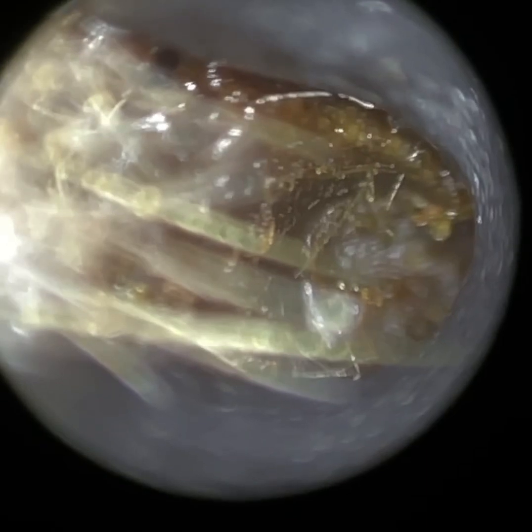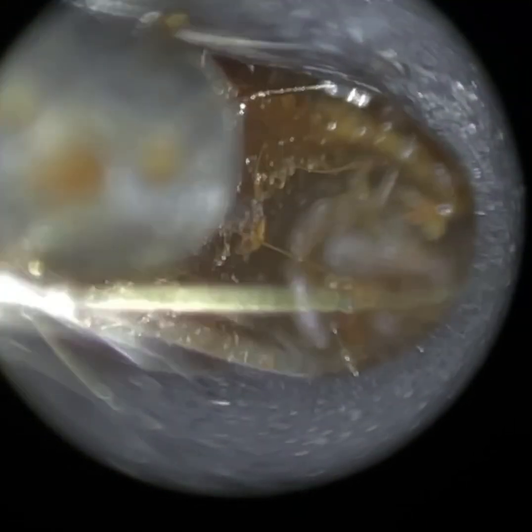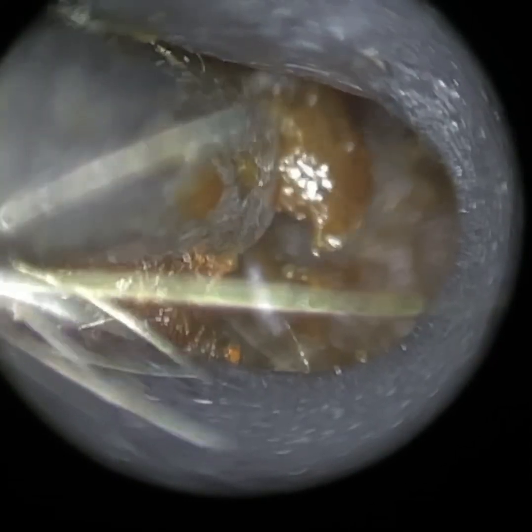I've reverted now to the smaller speculum — this is our 3.5mm speculum. And even with that, you can just see how clear the view is. We've been able to dilate the ear and open it up much more.